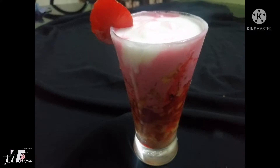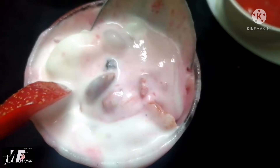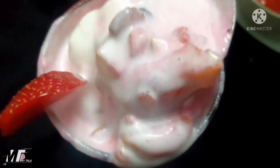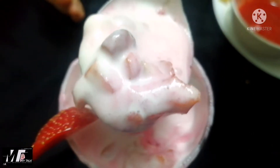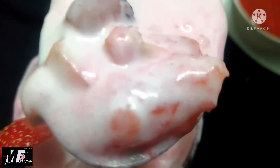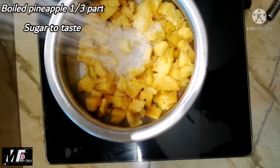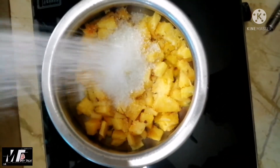Hello everyone, welcome to Faludhe. I am here with a special Faludhe recipe. I am going to put the Faludhe in your hand. I will put a sole pineapple on half a pit. I will put the Bruks in the middle.